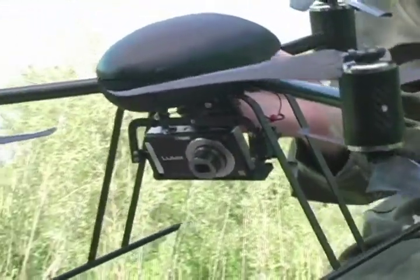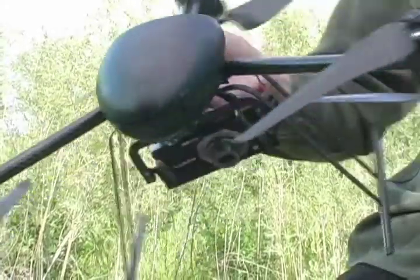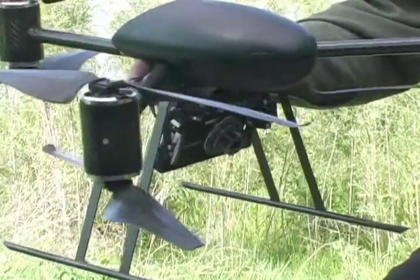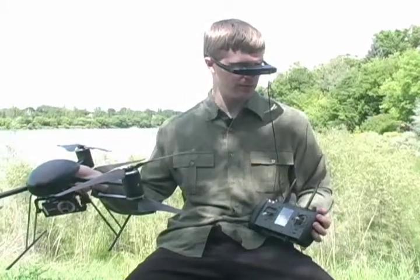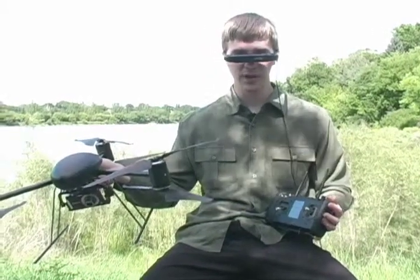This feature is extremely useful when you are using the helicopter for aerial photography or videography. Using the controls on the top of the transmitter I am able to control the camera shutter and tilt.